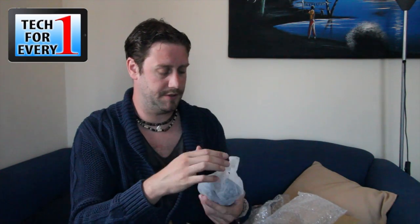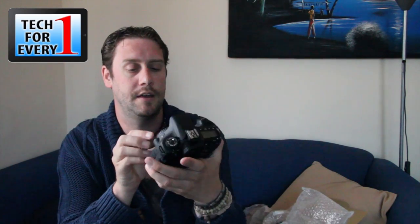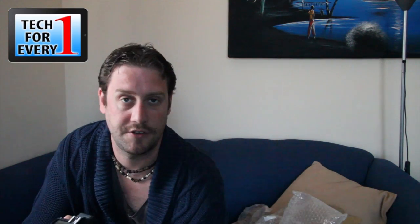And then the camera itself. It comes in a nice bubble wrap for protection and this little moisture-absorbing cloth thing. Here's the camera body. Let's put the battery in and just see what it's like charge-wise.